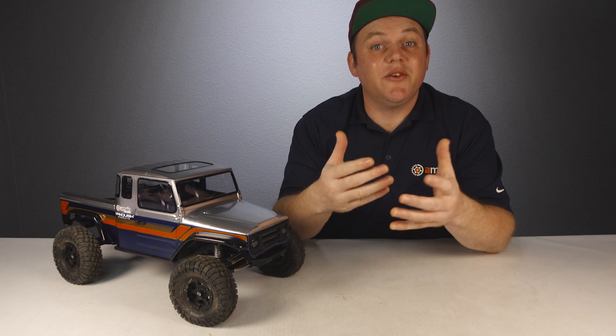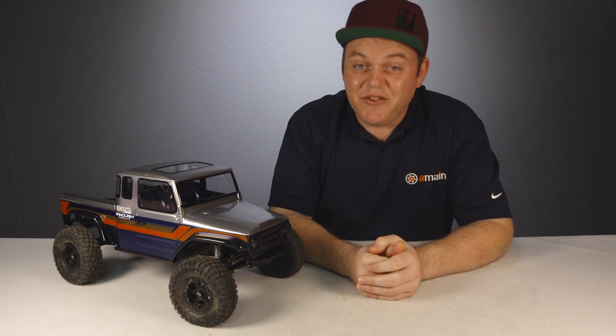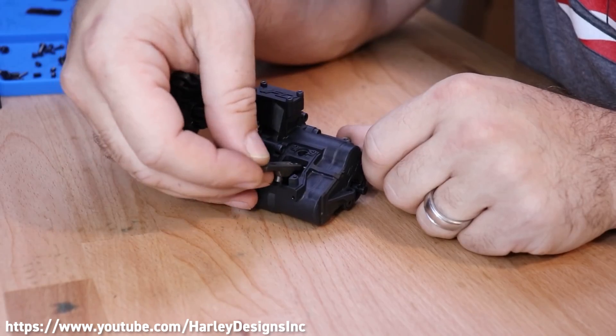Building the VS410 Fenix can take at least 10 to 12 hours or maybe even more depending on your level of experience, because this is a pretty complex truck.